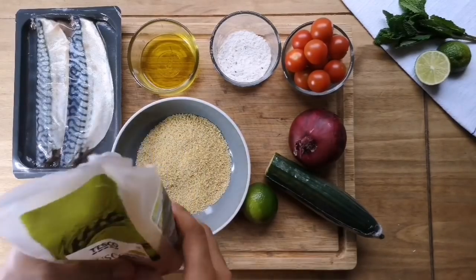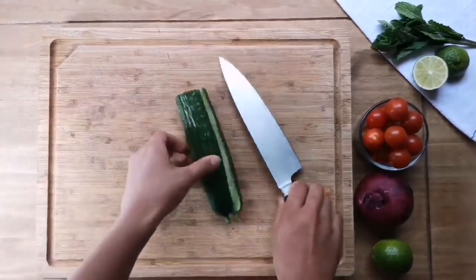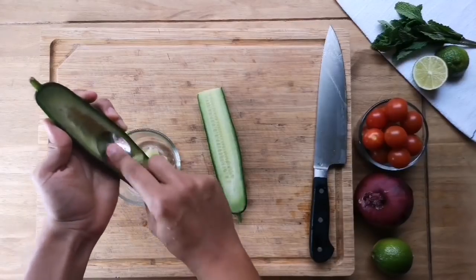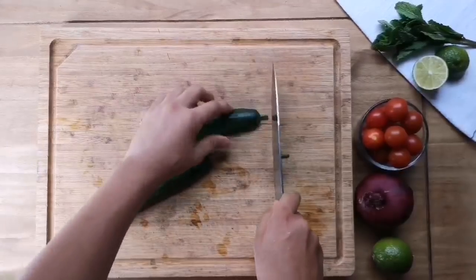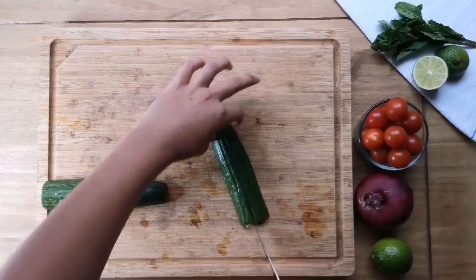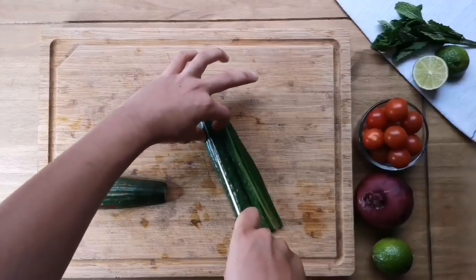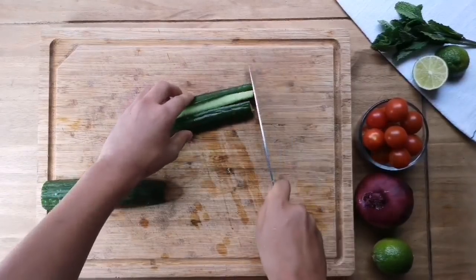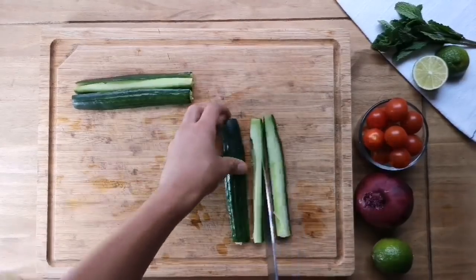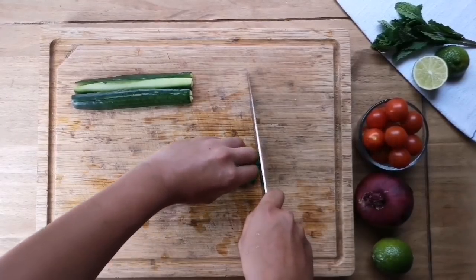I'm just gonna use around 100 grams of couscous — not too much — and the rest you can just roll up and use for later. Starting with our salad, we're gonna half the cucumber. One thing I really like to do is scoop the seeds out with a spoon, as this stops the salad from going really watery when you leave it in the fridge overnight. Take the ends off the cucumber, cut them lengthways into fours — so cut them in half and in half again. Then line them up and using a careful rocking motion, cut them into small pieces.